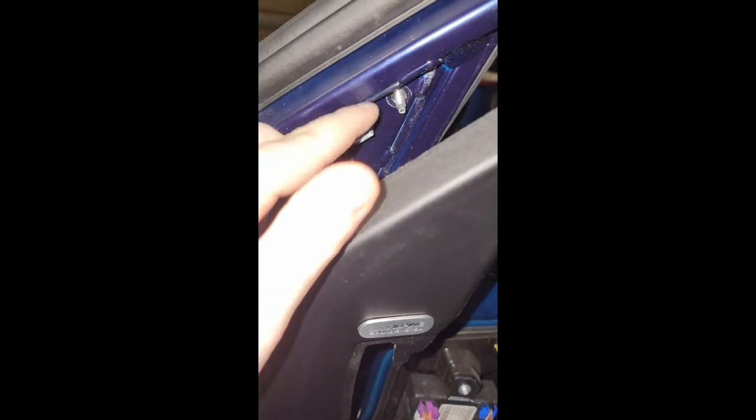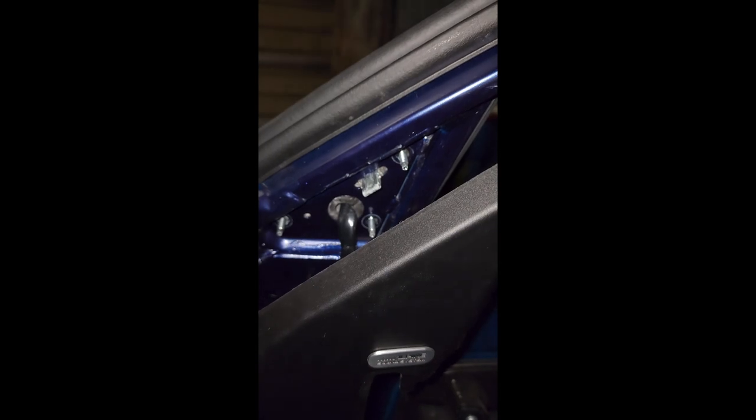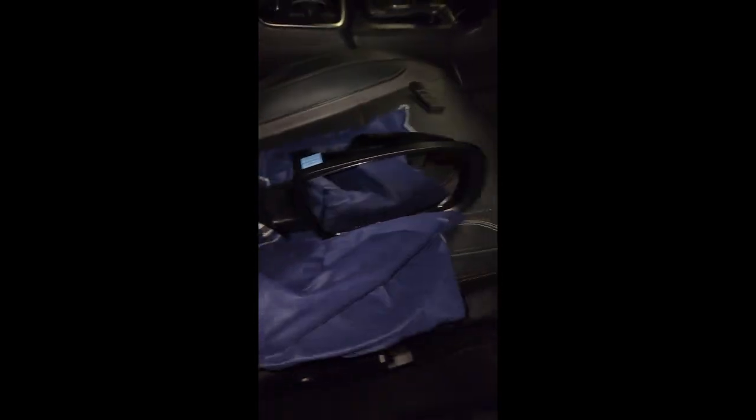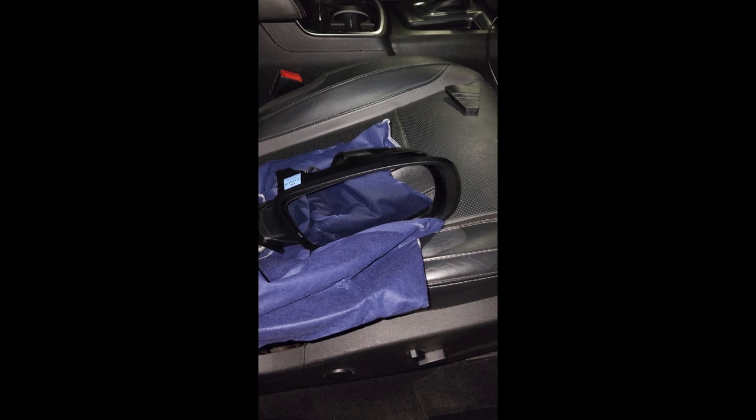The next step is to push that in and then take the mirror out. Here's the new mirror — the brand I got was TRQ and they had it packaged up pretty nicely. This is the cover for the mirror — this is the outside, and I'll probably get it painted since my other one got pretty messed up. They have the mirror in a cloth bag, which is really nice. It looks pretty much stock — it's got the heated function and it's got the black and white cables. I really like that company; they seem like high quality parts.